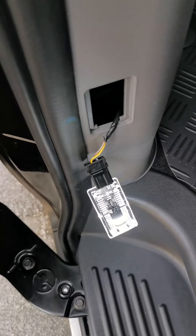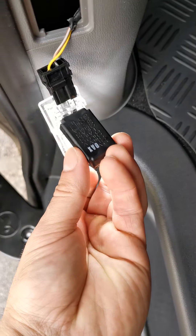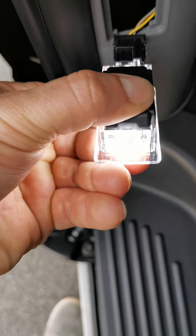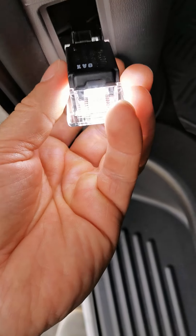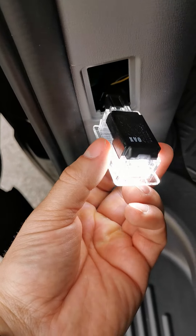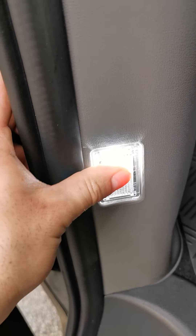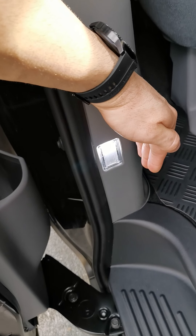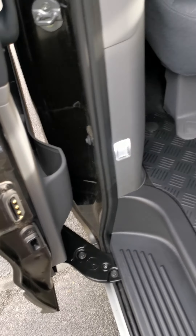Okay, just gonna put the cover back on and put everything back and then see how it looks. This just goes back on — if I shake it it's not falling out. The rest is fairly easy, just put the bottom in first. It slides in really nice, and again in the dark it's gonna show a lot better. But yeah, basically that's it — thank you for watching, take care!